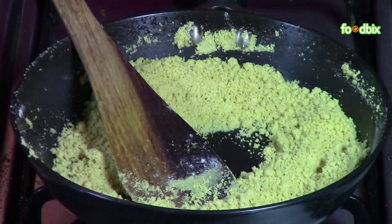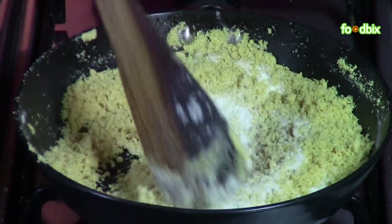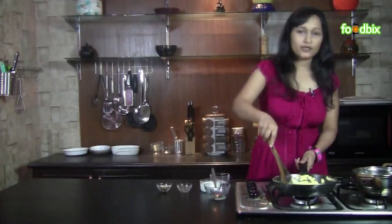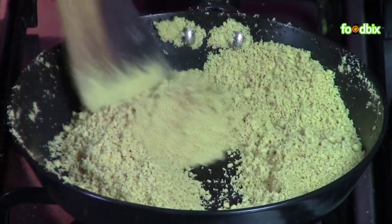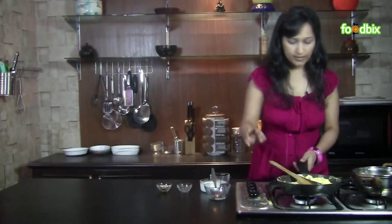Now we will add our suji. Mix them very nicely. Roast it till it becomes golden brown color. When you see it's becoming a little brown, reduce the flame.